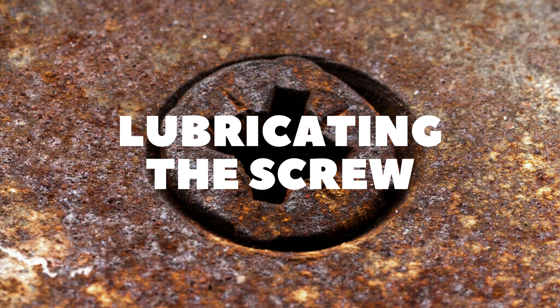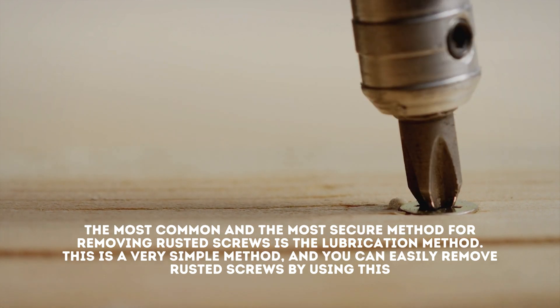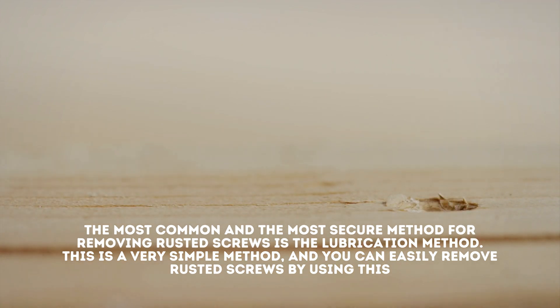Method 1: Lubricating the screw. The most common and the most secure method for removing rusted screws is the lubrication method. This is a very simple method, and you can easily remove rusted screws by using this.